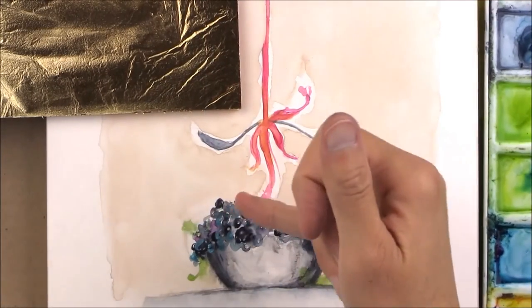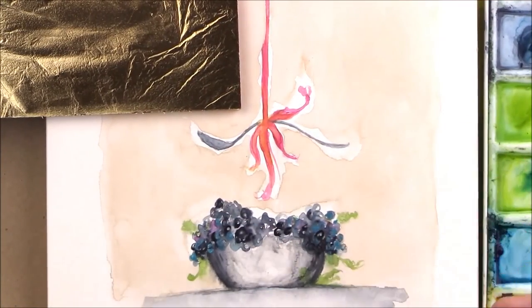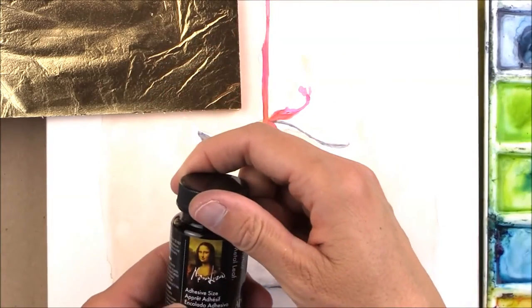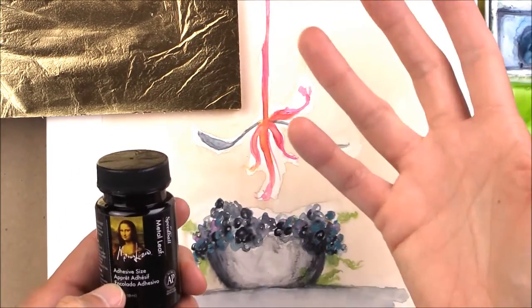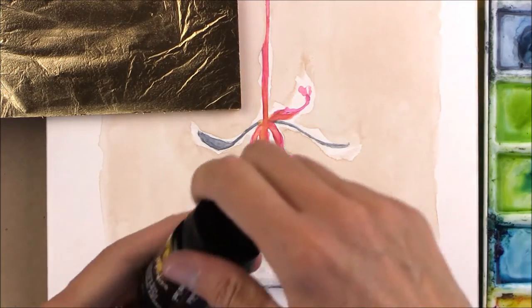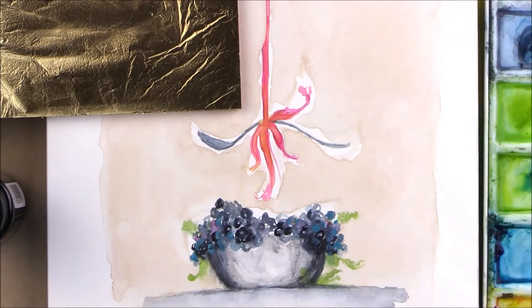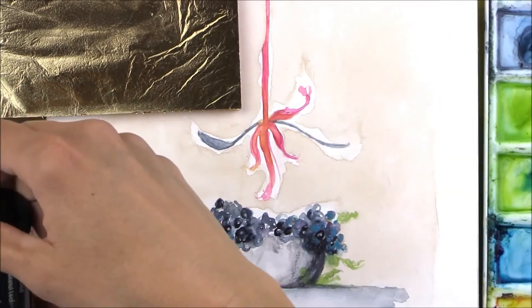I built up a couple berries up here and down in here with some darker color just to kind of make it look better. You just have to kind of work with your art over and over again. So what we have is an adhesive size, which is going to lay down a layer of something — and it says on here adequate ventilation. That means I have to open my windows. Thankfully, I have enormous windows so that will help.